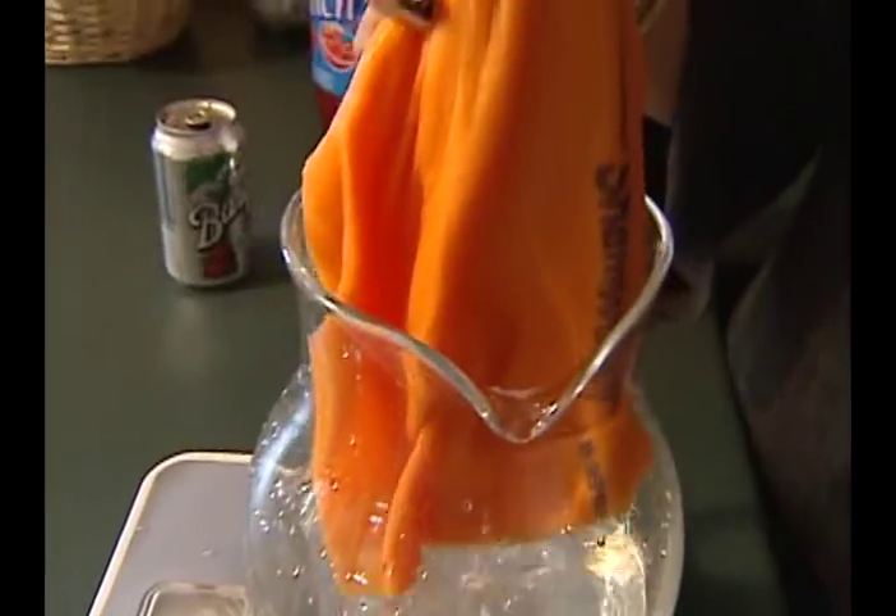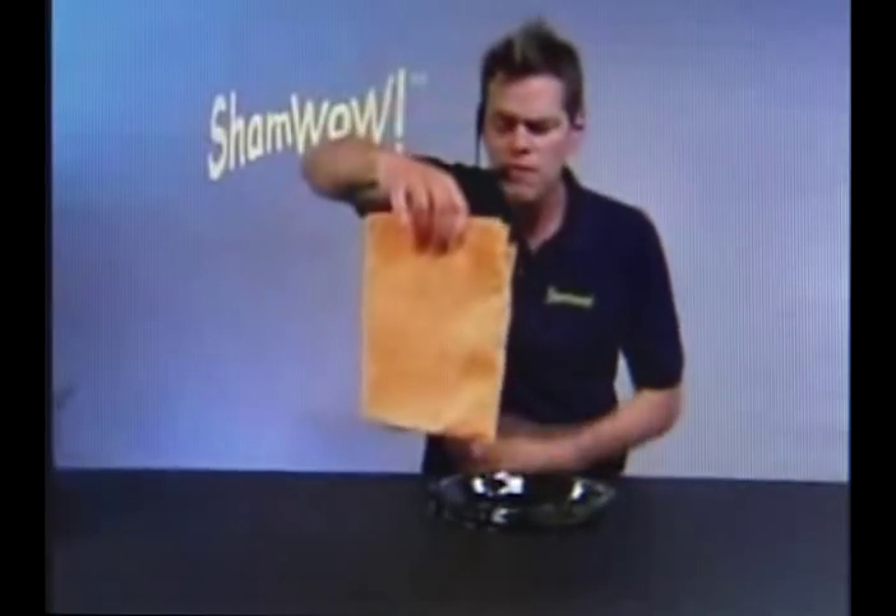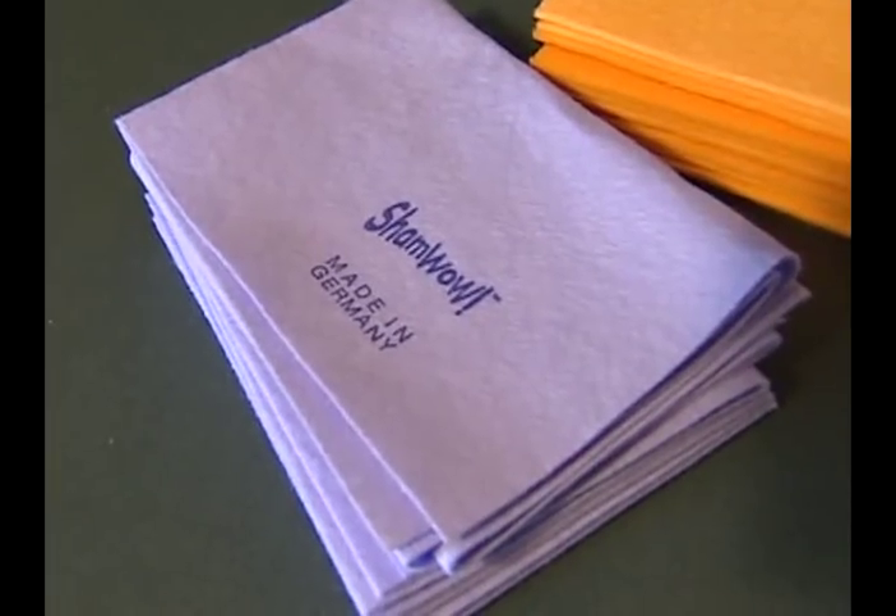ShamWow is in there but it's certainly not soaking up three pounds of water — and it's dripping. It doesn't do that in the infomercial; it doesn't drip, doesn't make a mess. So for this first test, ShamWow is not really wowing me.